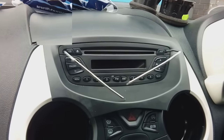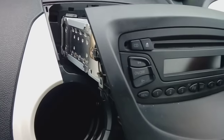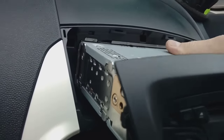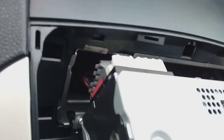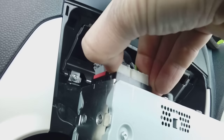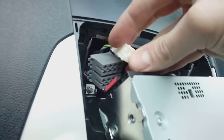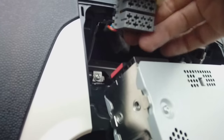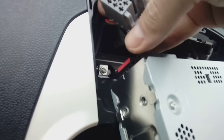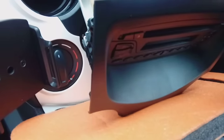Gently ease the radio forwards — just be careful because it is metal and you don't want to scratch your trim. You might want to put some padding down. Pull it forwards and on the back you'll have an ISO connector. Pinch the connectors — they have two little spring clips each side, just press them in. Same with the other ISO connector — it's got little spring clips on the side, push both of them in and it'll pull straight out. There's also a normal aerial connector on the back — just wiggle it and pull it off nice and easy. Move your stereo out of the way.